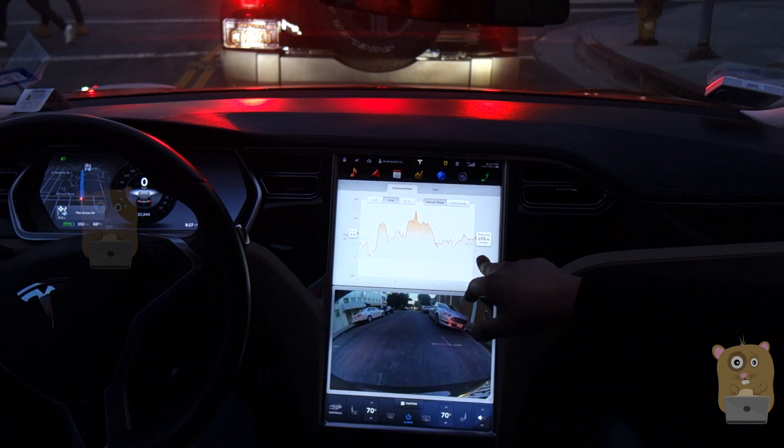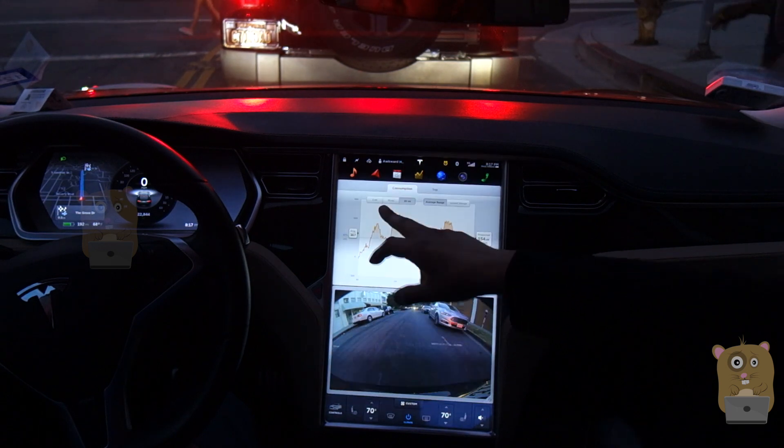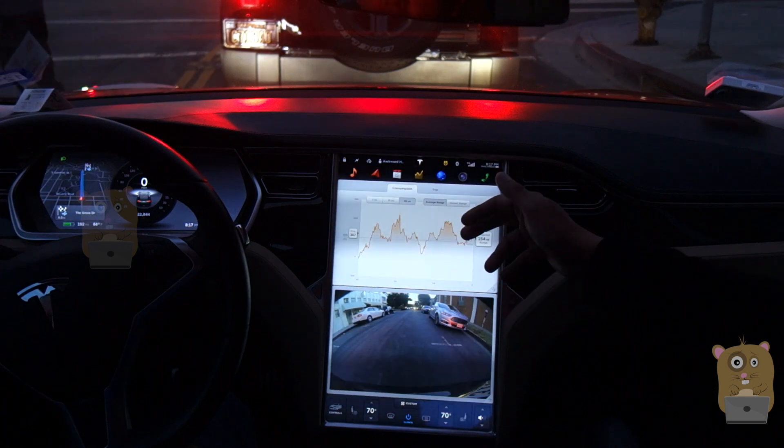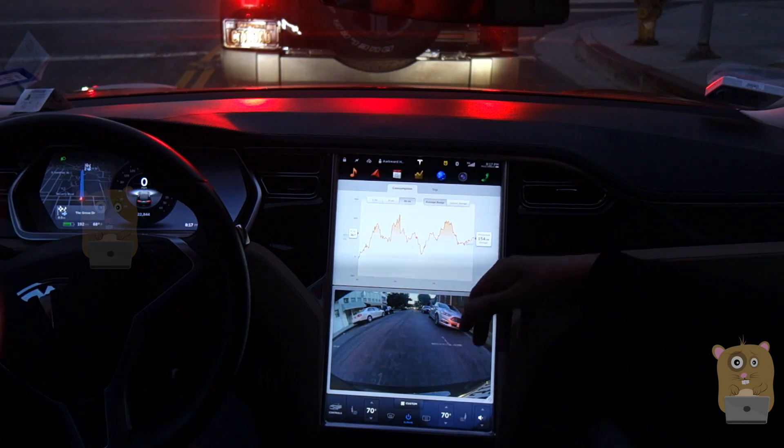When you go to 15, it's 153. And then on the last 30, I was driving a little more aggressively before.